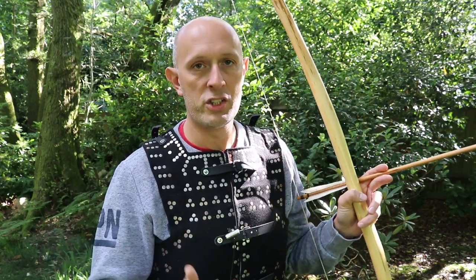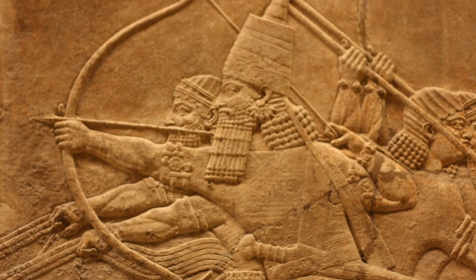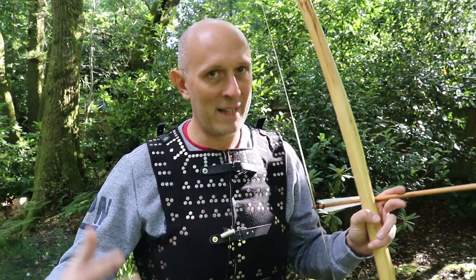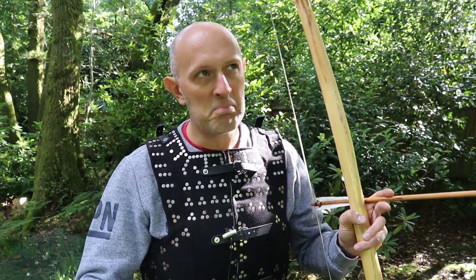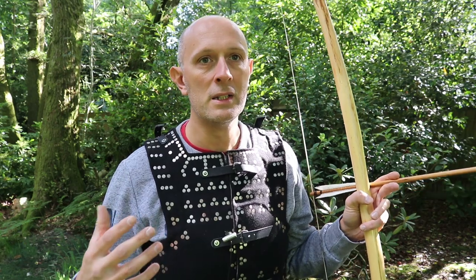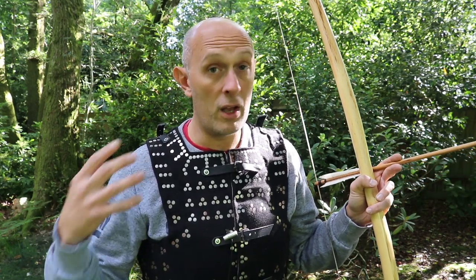Archery was incredibly effective all over the world for thousands of years because it was used, developed, and invested in. Equally, armor clearly worked very very well because it was used for thousands of years across the whole world - everywhere they could physically make armor - and a huge amount was invested into it.